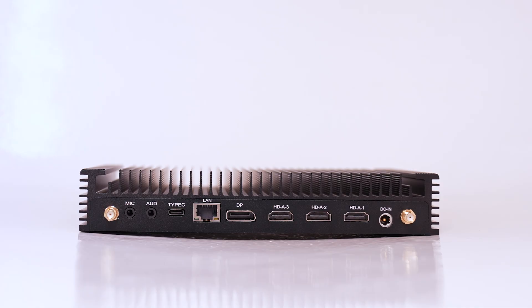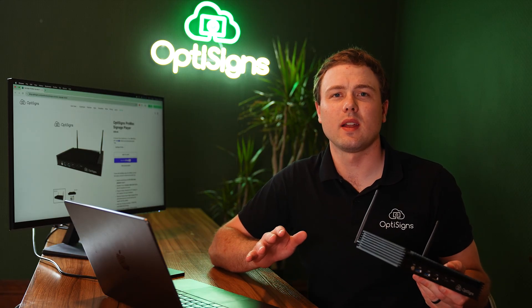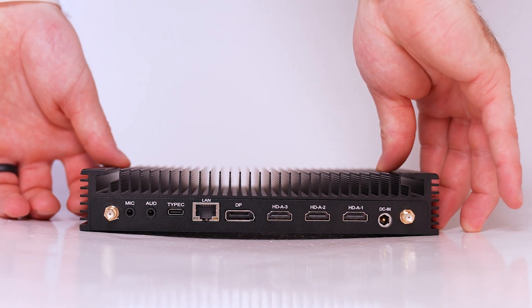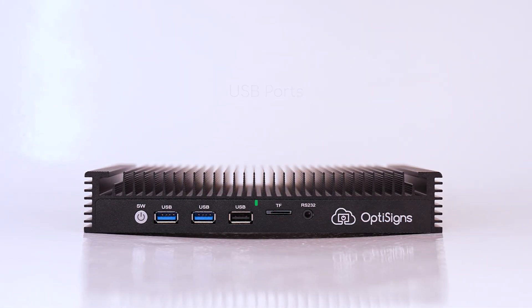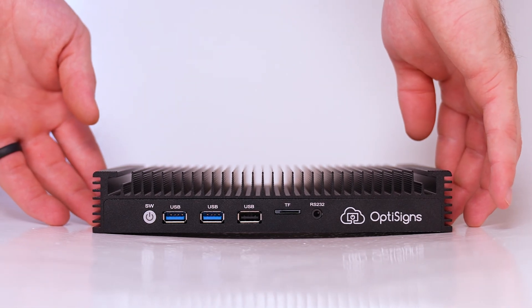Connect to the internet via ethernet cable in the LAN port, or wirelessly with the latest Wi-Fi 6 technology. The Pro Max can be deployed in any environment that meets your corporate security requirements. Other ports featured on the back include power in, USB-C, audio out, and mic in. On the front of the box, we have our power button, along with multiple USBs, a micro SD card port, and an RS-232 port which allows you to send commands to commercial grade TVs.